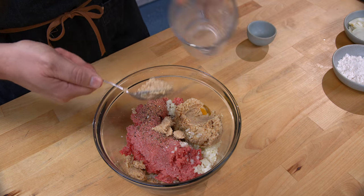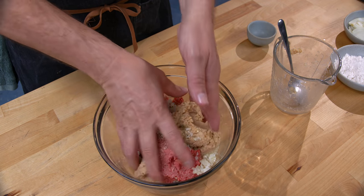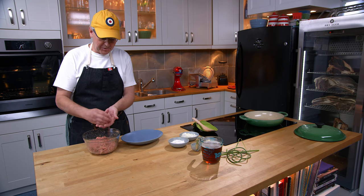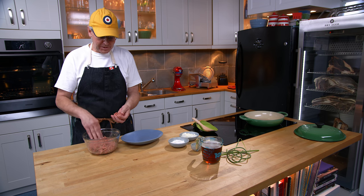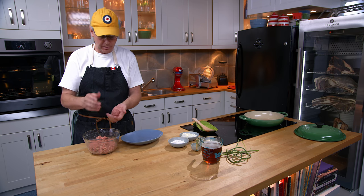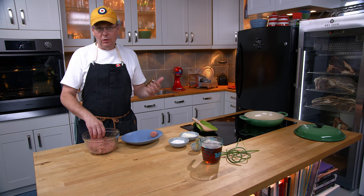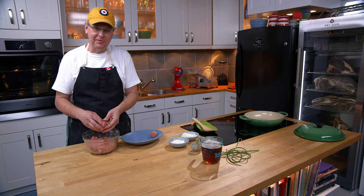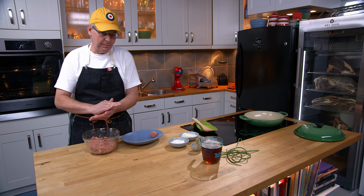One egg and the breadcrumbs go in — there shouldn't be any liquid milk in there, it's all absorbed into the breadcrumbs. Get in there with your hands; best way to mix it. Now you need to divide this up into meatballs. You can make them as big or as small as you like — somewhere between a ping pong ball and a golf ball. It makes it a whole lot easier if you wet your hands to get them formed without sticking to your fingers.